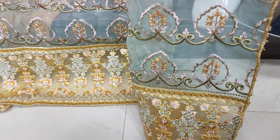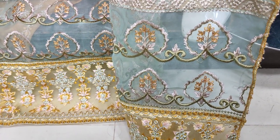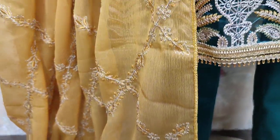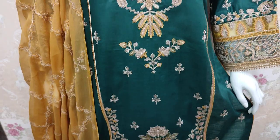Shiffon dupatta is included. The pallu is in tissue fabric with embroidery in the center, and shiffon in the center as well. It is in the Summer Cotton Fabric.